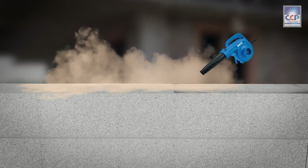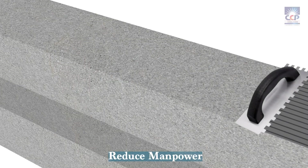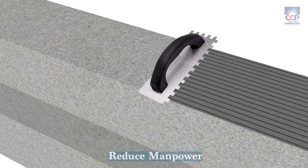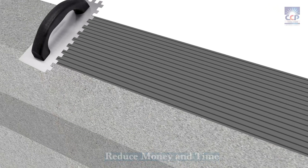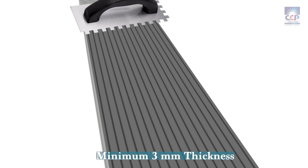Before applying Sarah BL Mortar, ensure that the surface is clean and sound, free from dust, oil, grease, and other contaminants. The thin bed application of Sarah BL Mortar not only ensures a strong bond but also saves material and gives it a self-curing property, making it a cost-effective choice.